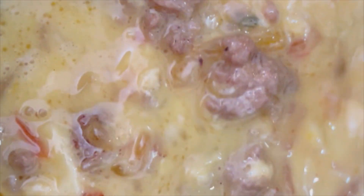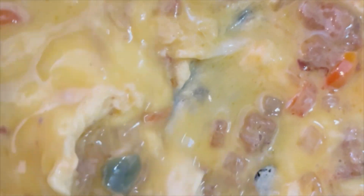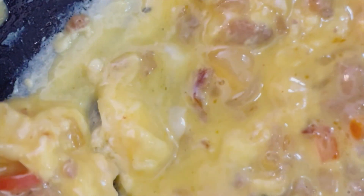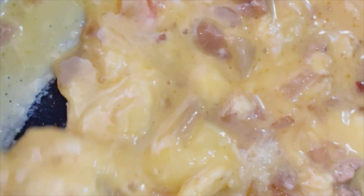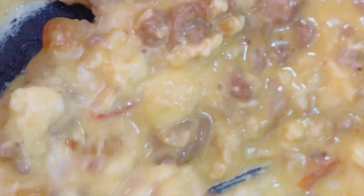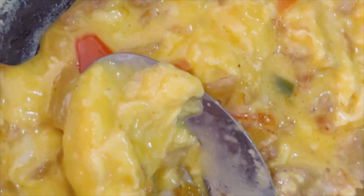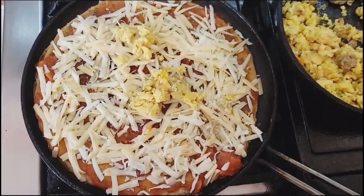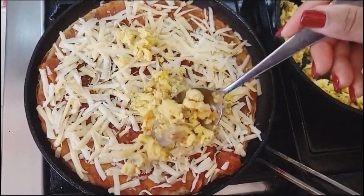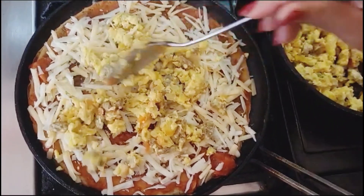I really enjoy baking sourdough bread — I find it extremely therapeutic. However, I don't often get to do it as often as I like, and so finding creative recipes and ways of using up my sourdough discard is really helpful. I really don't like to waste food. In this economy, I think it's so important to be food secure, and finding creative ways to use up ingredients is really half the battle.